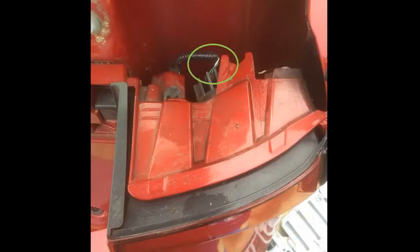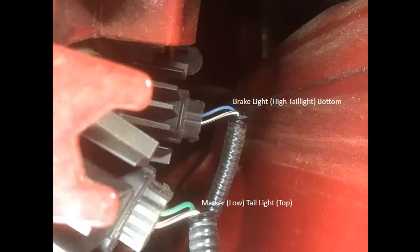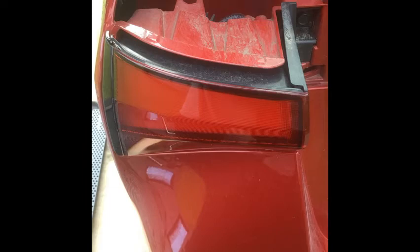From the top view you can see the marker light is in the upper position. Again, this is just identifying the wires — this is not where we splice into the wire. I'll show you that here.